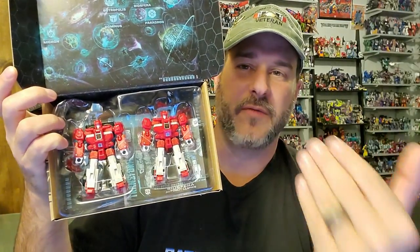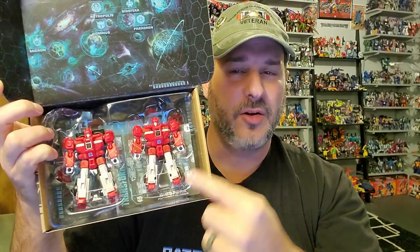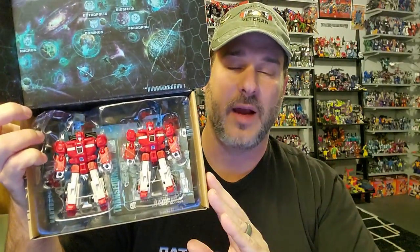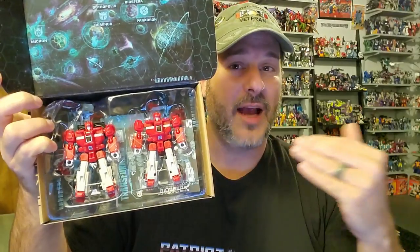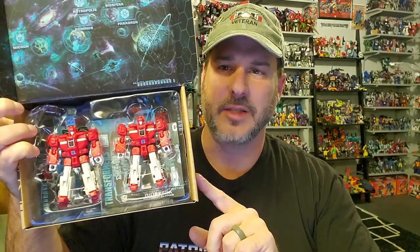These were released before in the Titans Return series, but you got one clone in one pack and the other clone was in a very expensive exclusive. So it is so great to finally get both of these figures together, and for actually a pretty decent price. I believe they're $24.99 right now on Amazon.com.